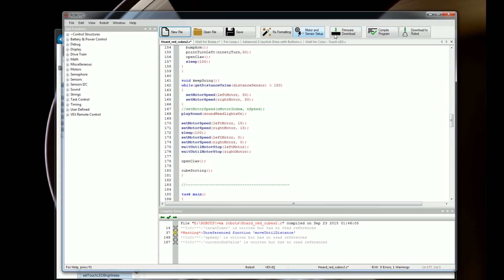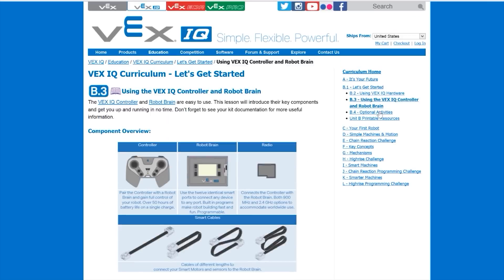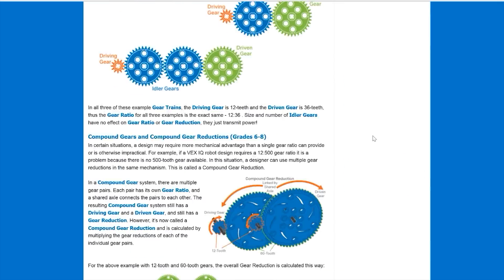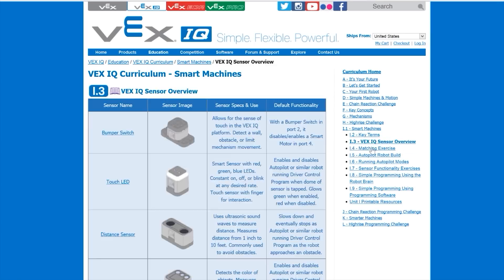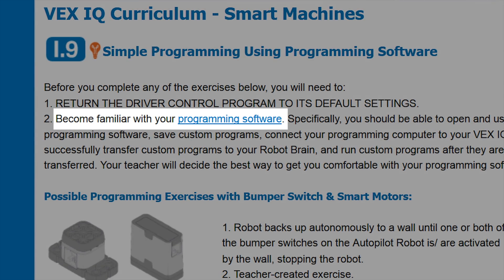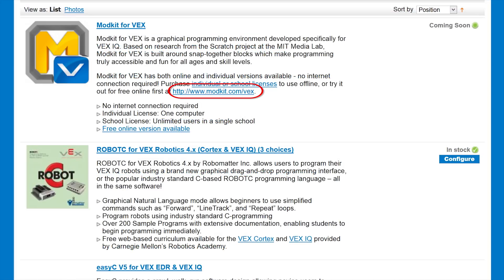Let's move on to Robot C's text-based mode. It's worth noting that Vex IQ comes with a free online curriculum for students and teachers. It explains all sorts of robot stuff in detail, but once you get to the actual programming, it just says 'become familiar with the programming software' and doesn't bother to tell you how. There are tutorials linked from the software page, but there's nothing for text-based Robot C for Vex IQ.